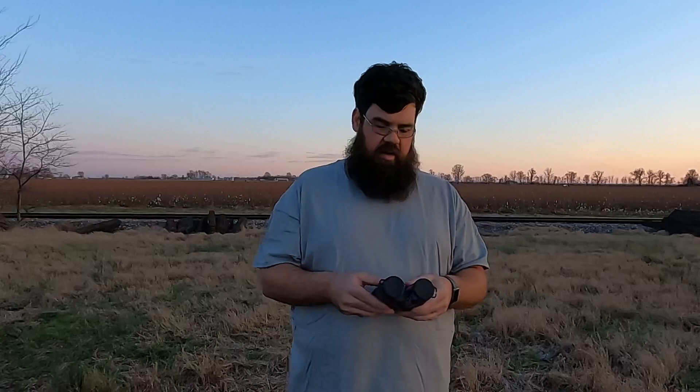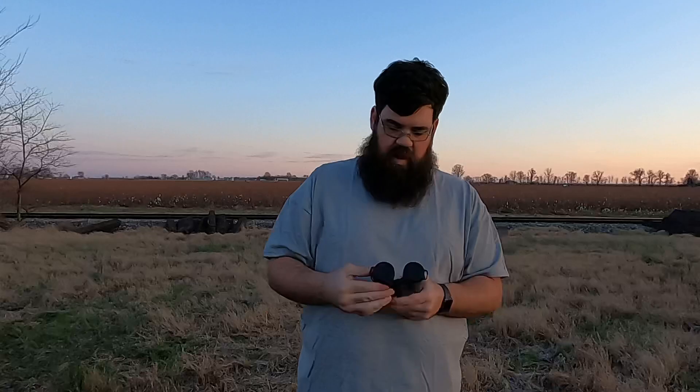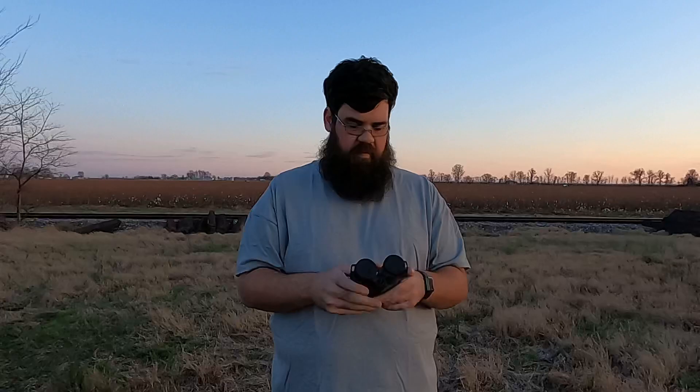They are a flat medium gray in color with nice stippling on the backs and sides, smooth on top. The main focus wheel in the middle is nice and easy to move with one finger, and the right eye focus is real stiff, just like it should be.